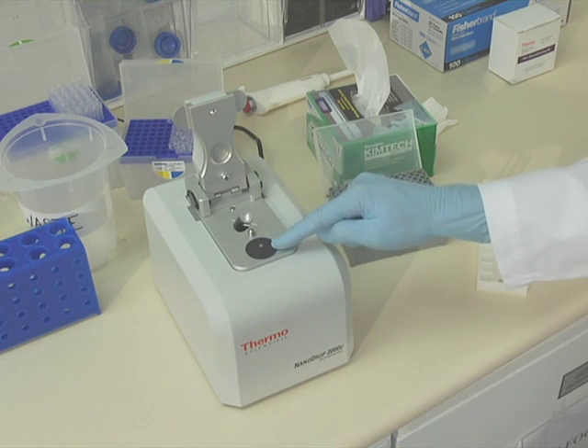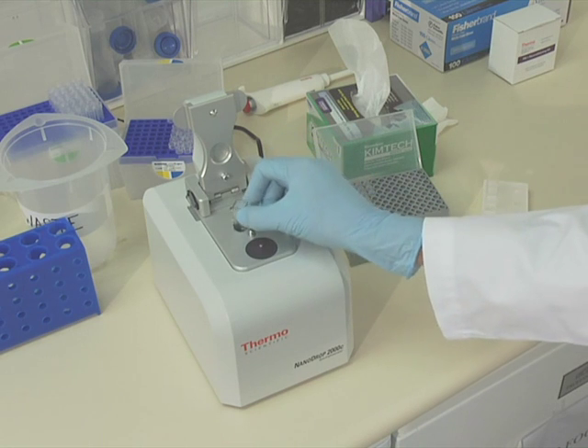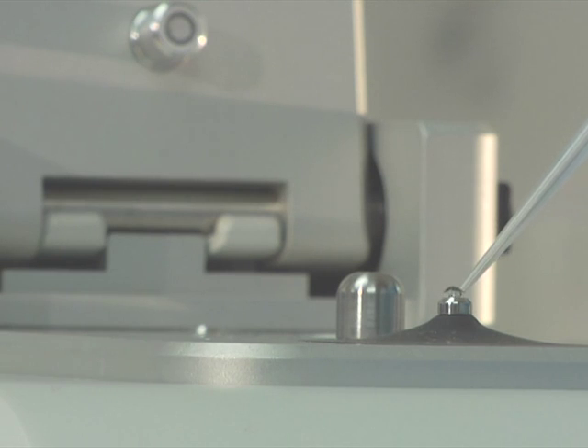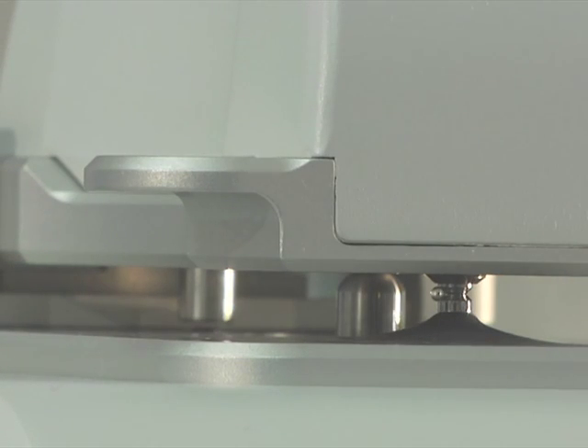In cases in which a cuvette is warranted, such as kinetic studies, the NanoDrop 2000C provides a cuvette option in the same spectrophotometer. For this protocol, we will use the microvolume pedestal option to determine protein concentration.